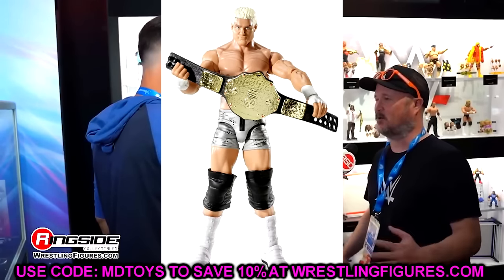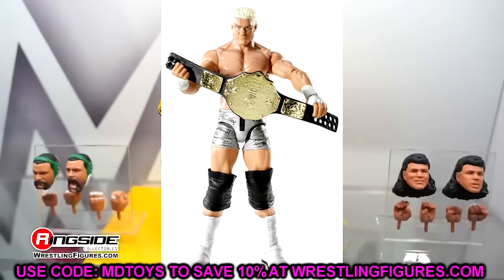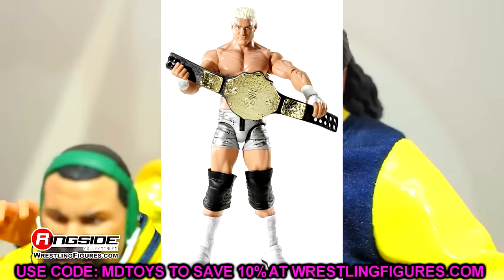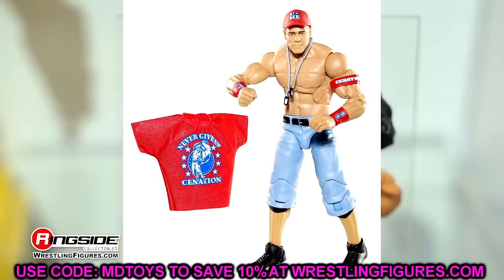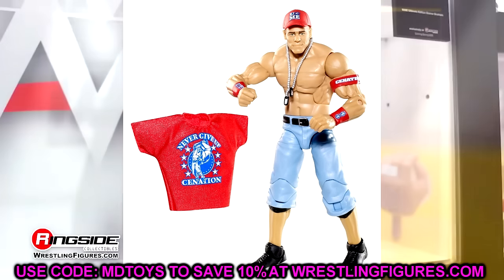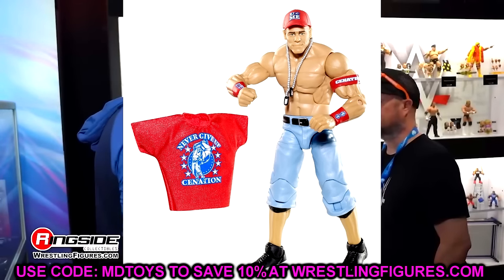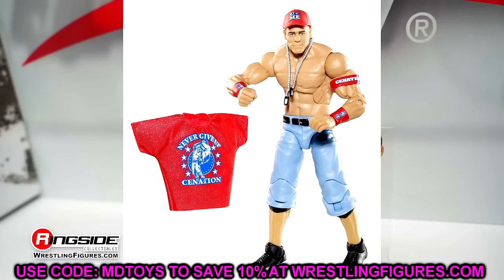Elite 13, I went with Dolph Ziggler. This wave overall is not very good when you go back and look at it, but Dolph Ziggler is the best figure in this wave. He poses around pretty good. I don't like the large knee pads, but he comes with a world title and it's a pretty good representation of Dolph Ziggler. For the time, it was a pretty strong head sculpt. Elite 14, it is John Cena. John Cena is so good in the main Elite line because he comes with a t-shirt, armbands, a hat, and dog tags. This John Cena is an iconic attire — the light jeans are really what make this figure, and it has a really good head sculpt for the time.